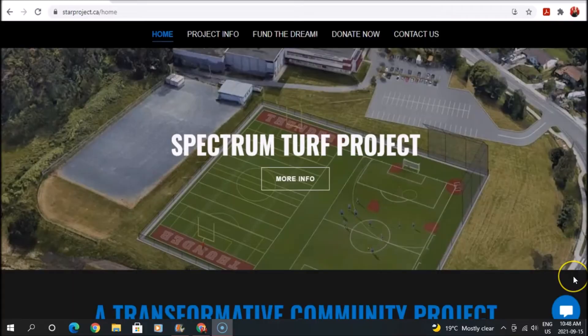It's a great project that engages many different stakeholders — nonprofits, Indigenous groups. So we really appreciate you taking the time to watch this video. I'll jump right into the presentation. The Spectrum Turf project is a transformative community project benefiting youth and adult sport, but also benefiting nonprofits and Indigenous groups. If you want more information on the Star project, you can check out starproject.ca.